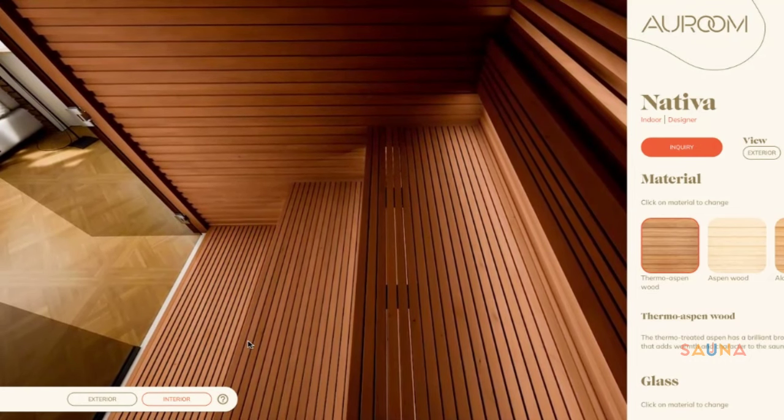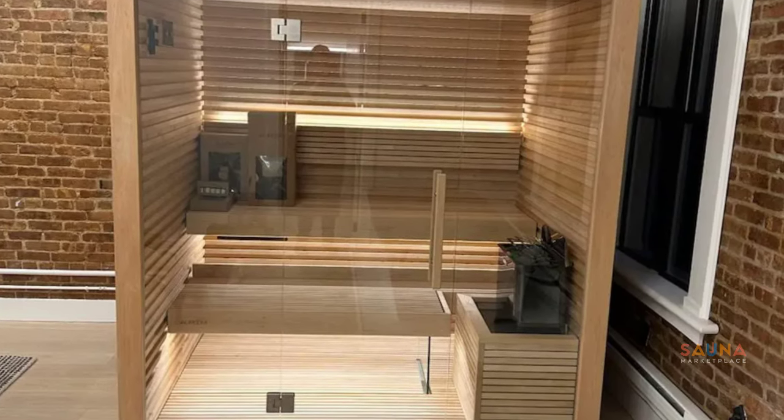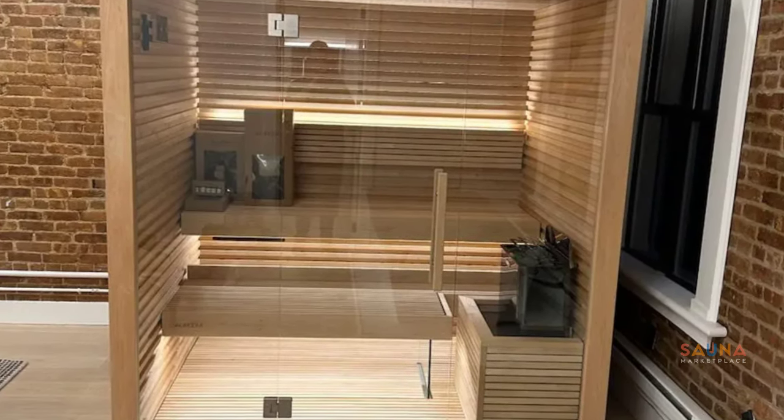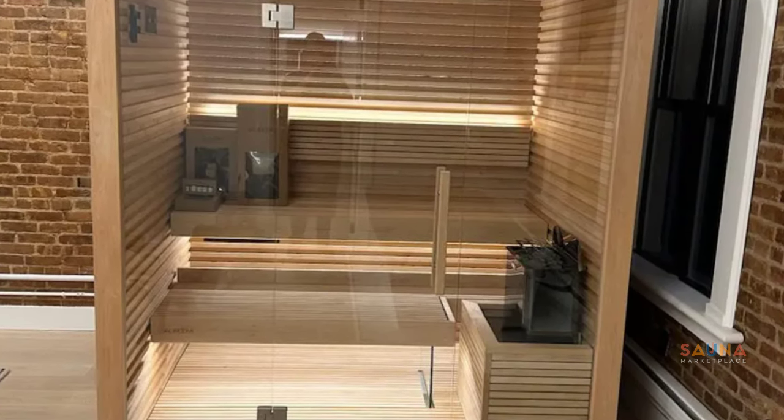Speaking of heaters, there are a few we really like to recommend with this kit. For smaller Nativas, some people like to keep it simple with a black Harvia wall heater with built-in controls, which allows you to use the integrated heat shield. The wall heater heats up quickly, is simple to install, and is the most affordable option.